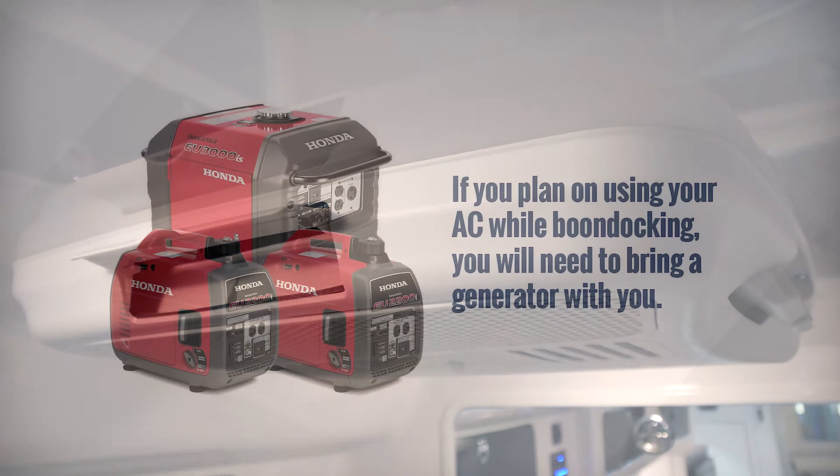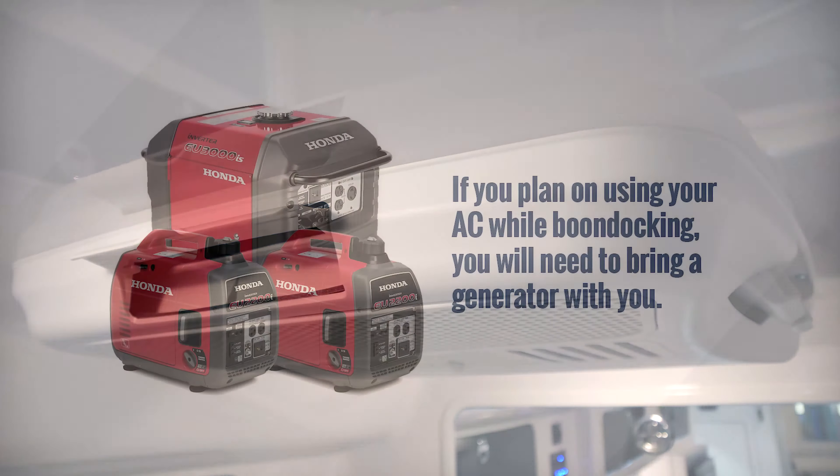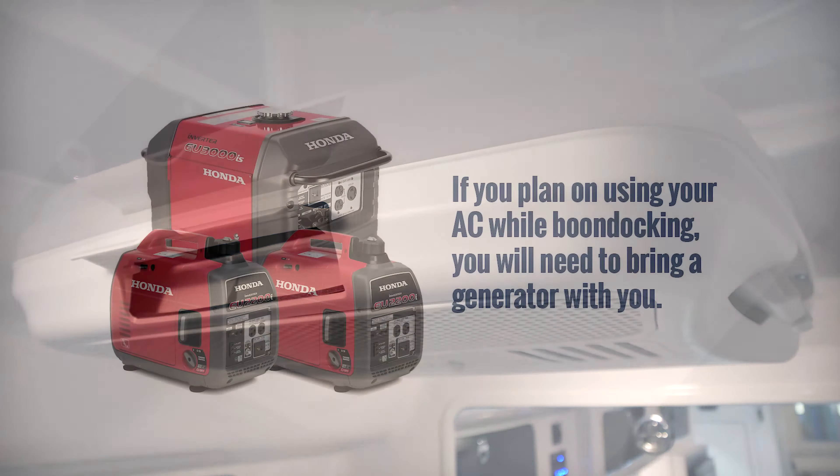The inverter is also GFCI protected. If you are unable to turn on any 120-volt appliances, it is likely you will need to reset the GFCI. Locate the inverter under the access panel on the street side of your trailer and reset the switch when necessary.